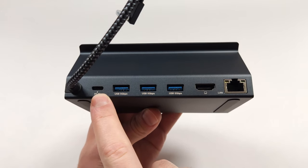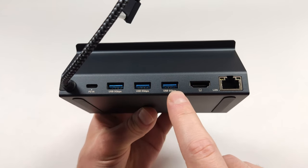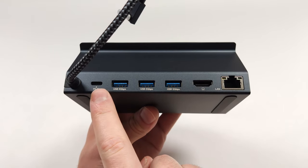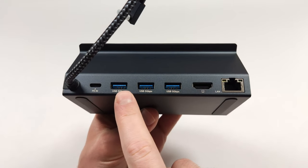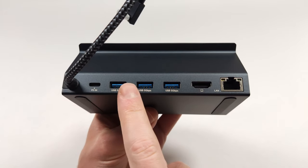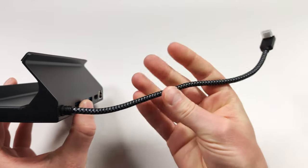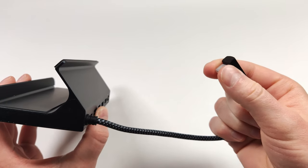On the back we have a USB-C for 100 watt quick charge, three USB-A ports capable of 5 gigabits per second, an HDMI capable of 4K 60, and a 1 gigabit ethernet jack. I really wish there was another USB-C on here since all we have is USB-A, but that's okay since most accessories people use are USB-A. It would still be nice to have one more USB-C. The cable itself is braided and feels pretty good, though it is a little stiff. It has an angled connector just like every other dock, with a cover on it as well.